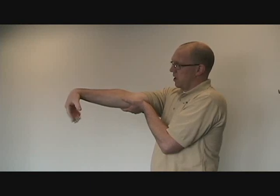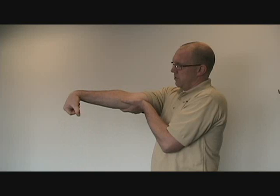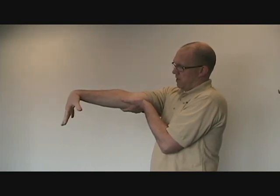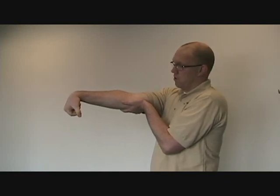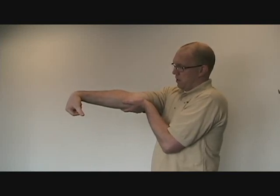Now the reason this is helpful is for a couple of reasons. It introduces a novel movement. This is not a movement that most people's bodies do naturally. It's normal for your hand to pop up — that's not a bad thing, it's normal — but by limiting it, we create a situation where this is a novel movement.